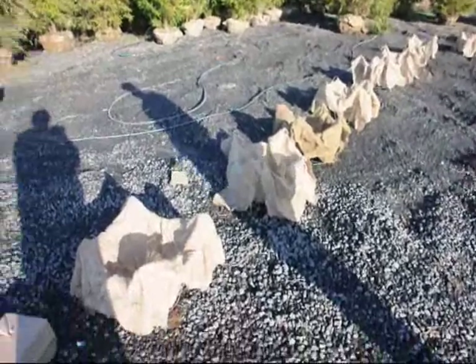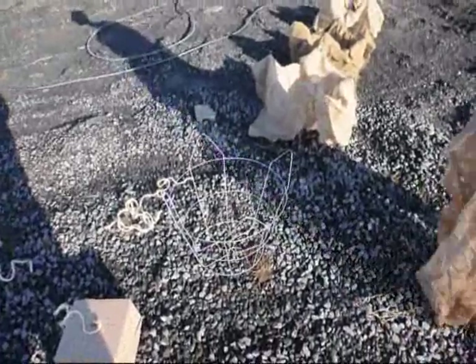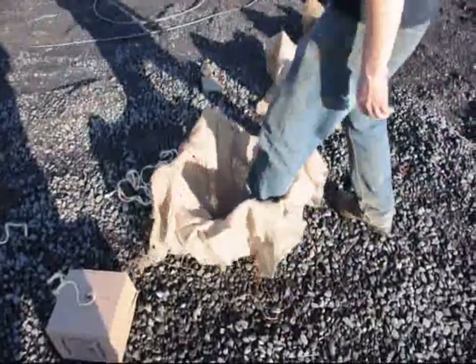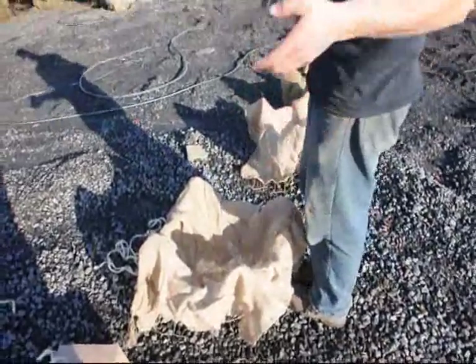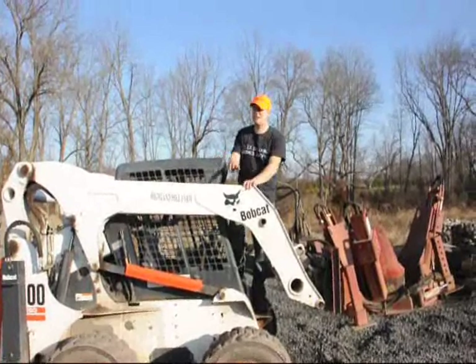Here we have the tree cages with the burlap. Before we start digging we set out the cages on the ground. We're only doing nine of them so we're just putting them right through here. We put the cage down on the ground, put the burlap over the cage like that, and step down so it makes it about equal. When the machine digs a tree, it comes over, puts the tree right in the ground, and the spades come up. Alright, I'm going to start digging that tree right there.